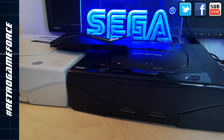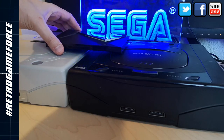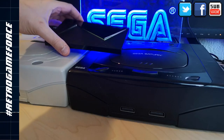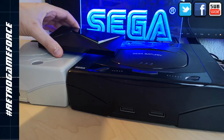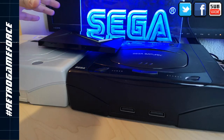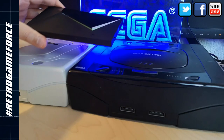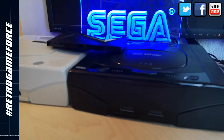No it can't. Does the NVIDIA Shield play video CDs? No it can't. And does the NVIDIA Shield play SEGA Saturn games? Well, actually, it can play! And that's awesome! So let's watch some footage of the NVIDIA Shield running SEGA Saturn games.